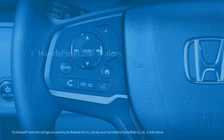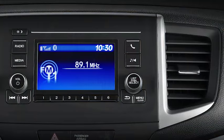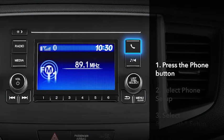Honda's Bluetooth Hands-Free Link feature makes it easy to delete paired phones from the system. To delete a phone that's been paired to Bluetooth Hands-Free Link, first press the phone button.